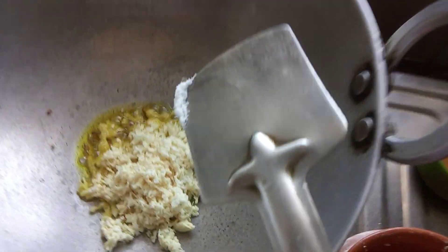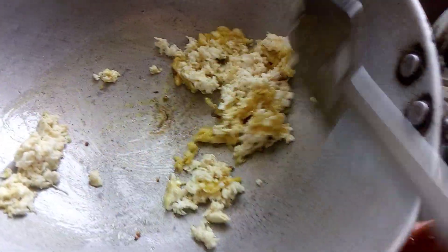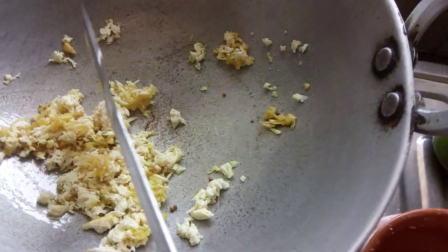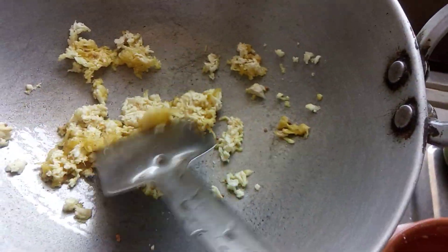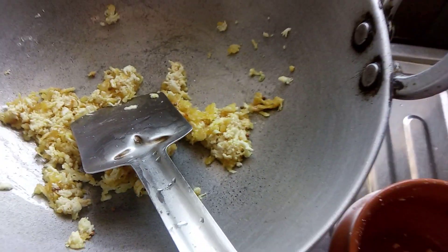Add a little bit of salt. Size it nicely. Add some orange juice.